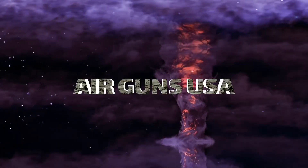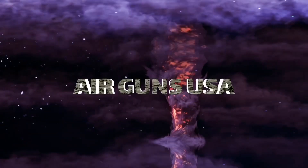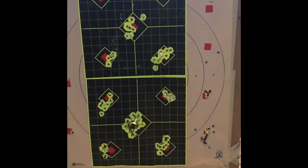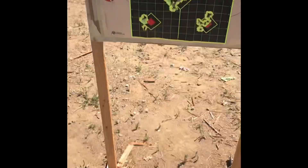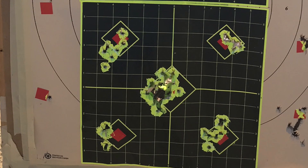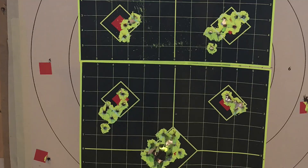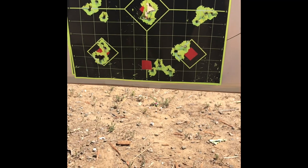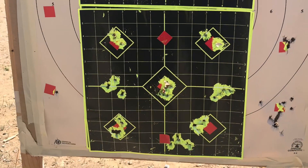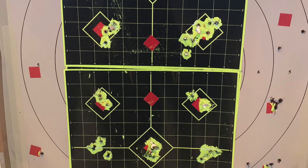This is at 50 yards, and then we'll go to 100 yards. This is the FX Impact .35 caliber with JSB Exact 81-grain pellets. As you can see, there's a 20-shot group right there in the middle. I was grouping really well — doing more than five-shot groups. This was at 850 feet per second with five-shot groups, and that's where this gun groups the best.